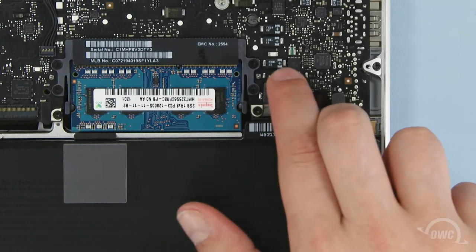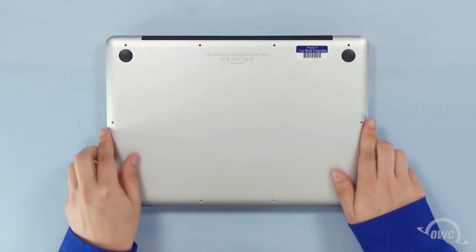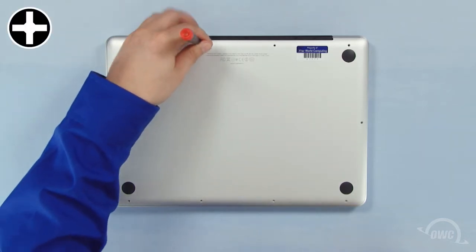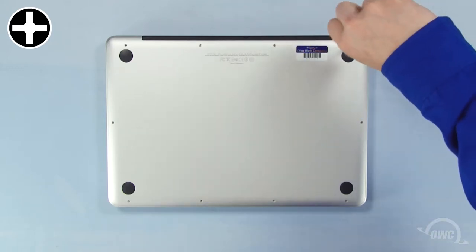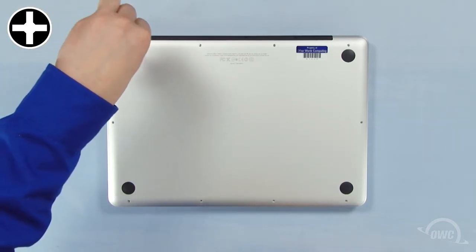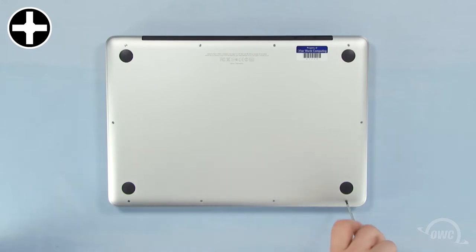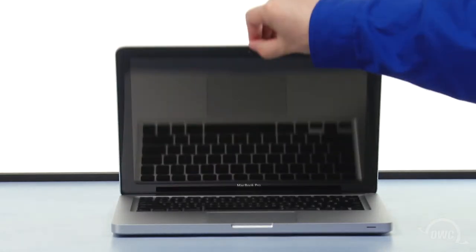You may now reattach the battery and put the bottom cover into place. Reinsert the bottom screws starting with the longer three in the upper right corner, then replace the remaining seven screws. You may now flip your MacBook Pro over, open it up, and turn it on.